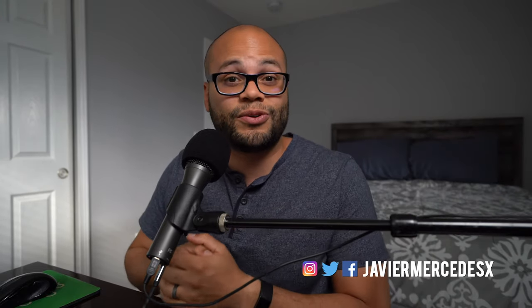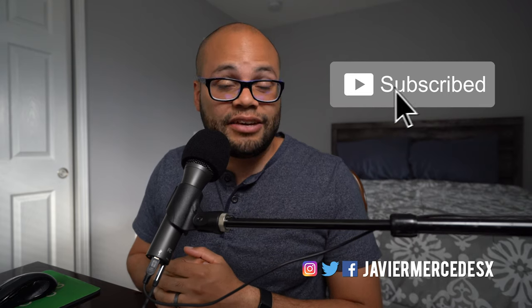My name is Javier Mercedes. I do video tech tutorials and gear reviews on this channel. If you like that kind of stuff, hit the subscribe button.